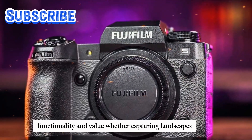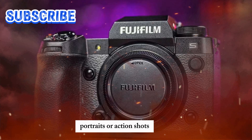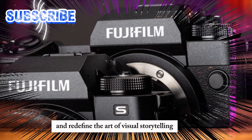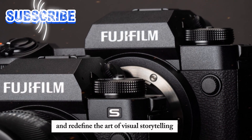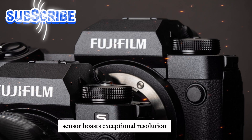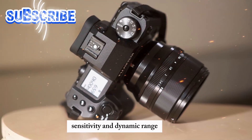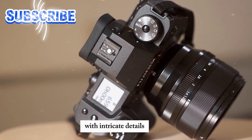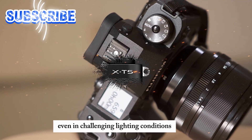Whether capturing landscapes, portraits, or action shots, this camera is poised to elevate photography skills and redefine the art of visual storytelling. The X-Trans CMOS 5HR sensor boasts exceptional resolution, sensitivity, and dynamic range, enabling photographers to capture stunning images with intricate details, even in challenging lighting conditions.